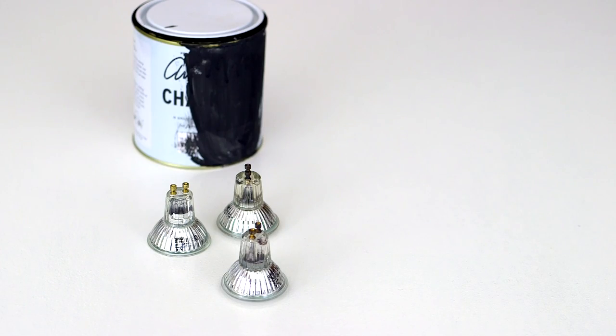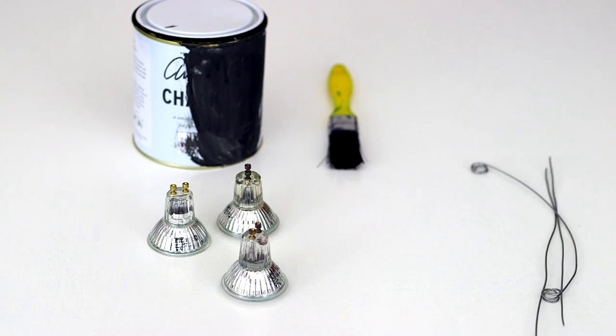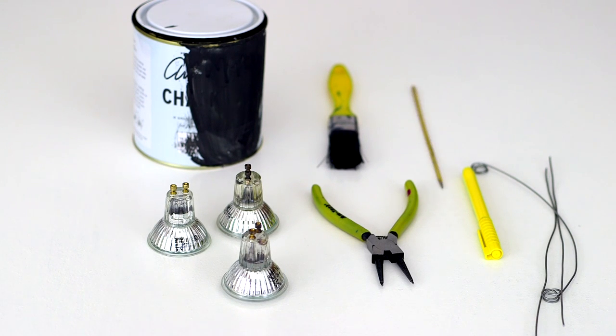You will need some old spotlight bulbs, some chalk paint or some wood or metal paint, a paintbrush, 1mm garden wire, a pen, a pair of pliers, a skewer or a cocktail stick, and some silver acrylic paint.